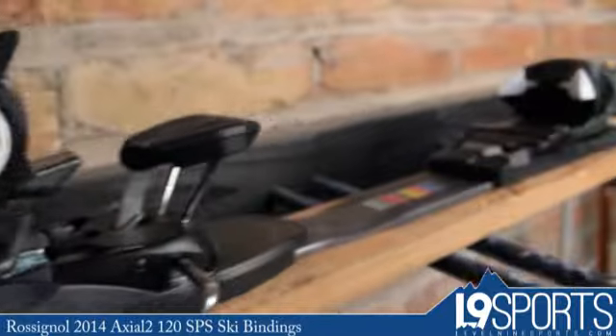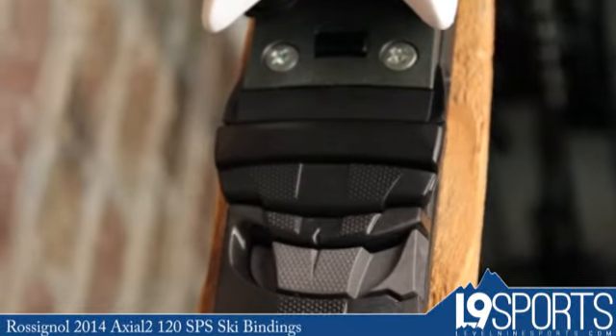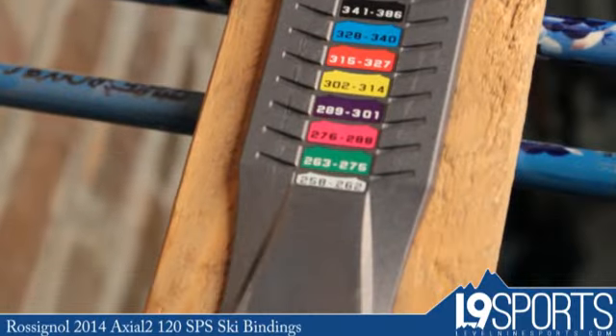It fits just about every size adult boot you can think of, unless you're in the extreme ends of small or large, but for the most part you're going to be set with this no matter what size boot you are.